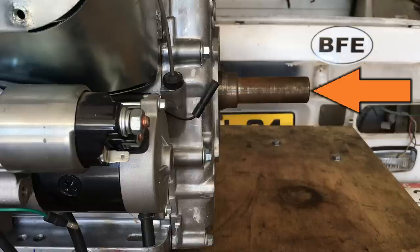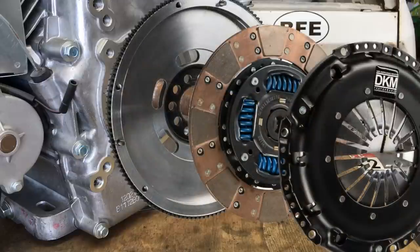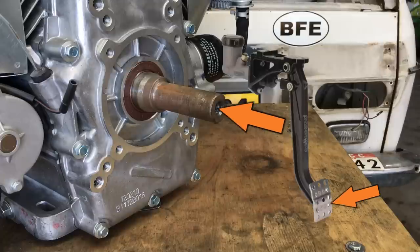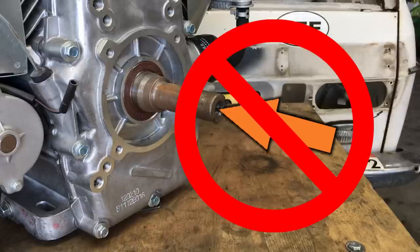Unfortunately, this engine wasn't designed for thrust loading — that's when the load is applied axially. If we were to construct an adapter to mate this engine to the Renault flywheel and clutch, the engine would be subjected to thrust loads whenever the clutch was disengaged, and that would ultimately destroy the engine. So to answer the question why we don't bolt the engine directly to the Renault transmission — it's all about the thrust loads.